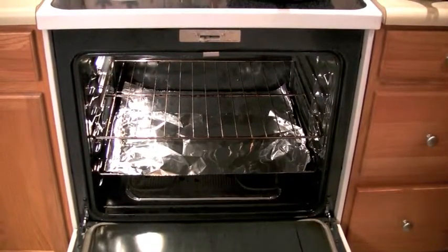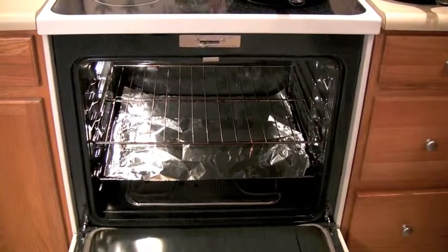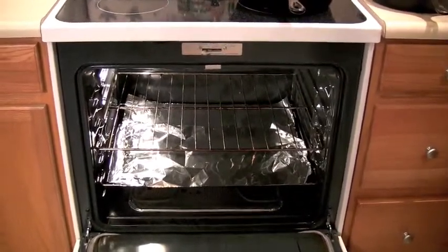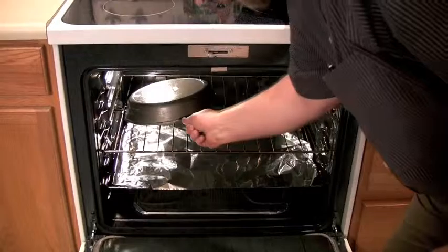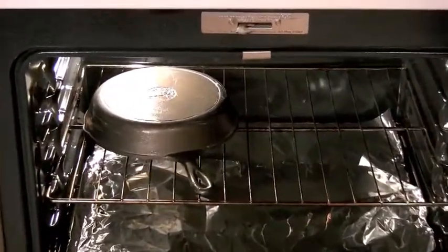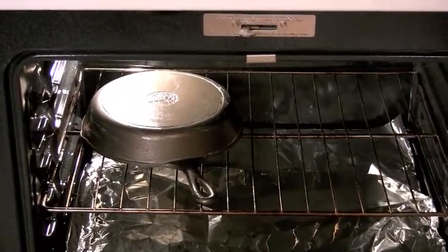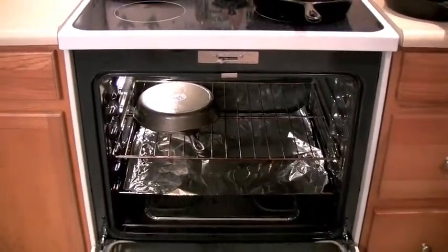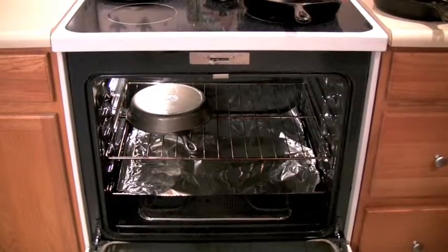Some instructions talk about putting cookie sheets down, but then you'd have to clean burnt oil off the cookie sheets. So we're going to take the pan, put it upside down so that no oil pools within it, and set the oven for 350 degrees. Now before I turn the oven on and season this pan, let's talk about restoring a pan you might pick up at a garage sale.